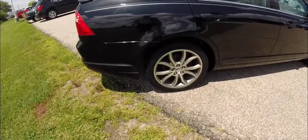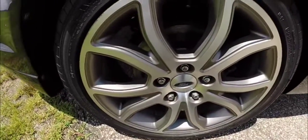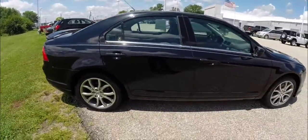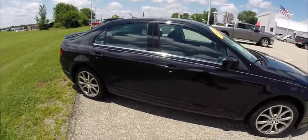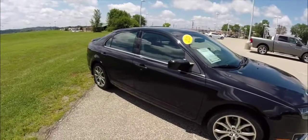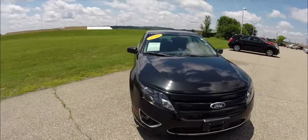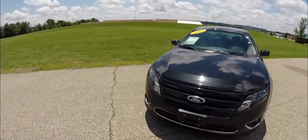This vehicle has the 18-inch aluminum sport wheels and the monochrome appearance package. It also has the sun and sync value package, which includes the sunroof and the Microsoft Sync Bluetooth connectivity.